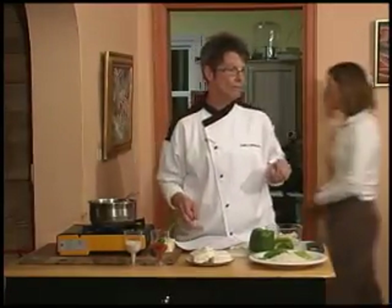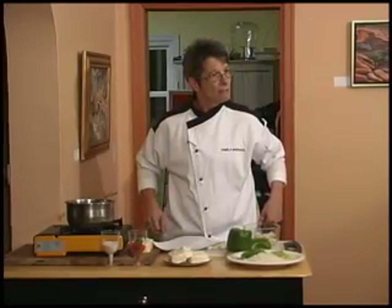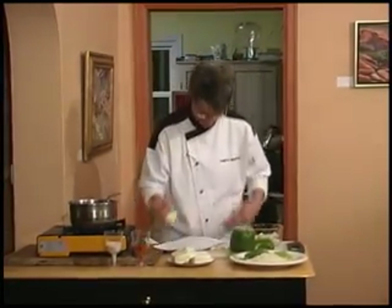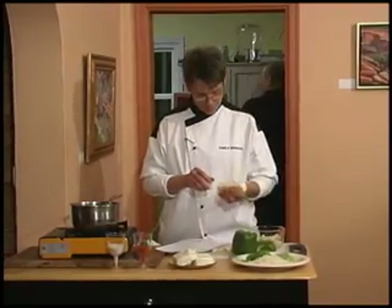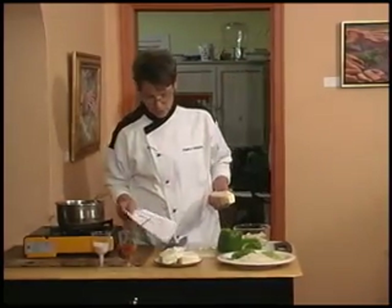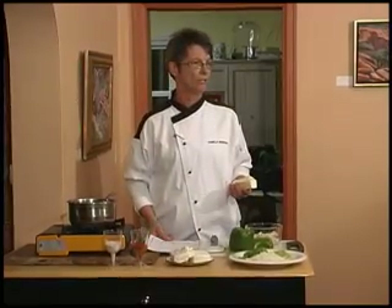Alright, so now what I'm going to do first. We're going to start with the crab dip. This is so simple. I just want y'all to see, really, Cajun food — it seems like people make it sound like it's a lot harder to cook than it really is.